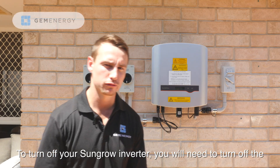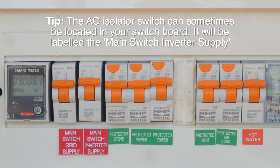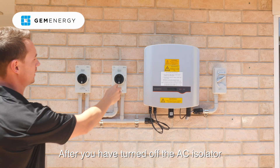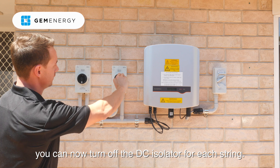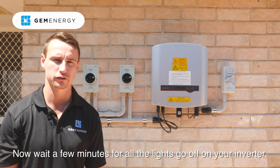To turn off your SunGrow Inverter, you'll need to turn off the main AC Isolator switch. After you've turned off the AC Isolator, you can then turn off the DC for each string. Now wait a few minutes for all the lights to go off on your inverter.